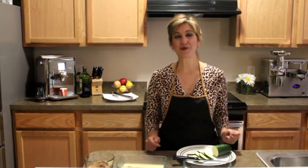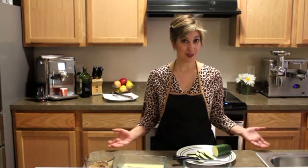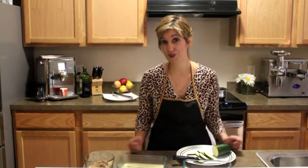Ciao and welcome to Simple Italian Cooking. My name is Liz and I'm going to show you a very easy and simple recipe that is great for the summertime — it's fried zucchini. In the summertime a lot of people grow zucchini, so a lot of times you have an abundance of zucchinis, and the prices are usually a little cheaper at the store too when they're in season.